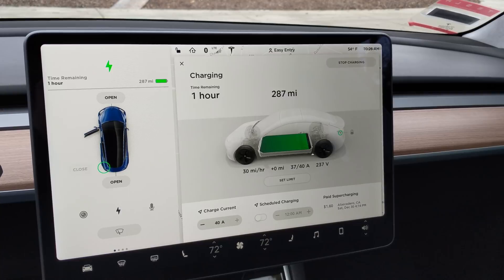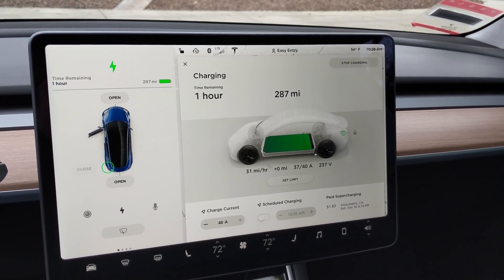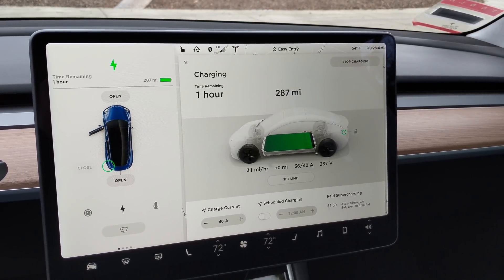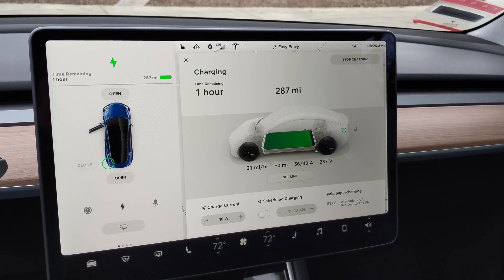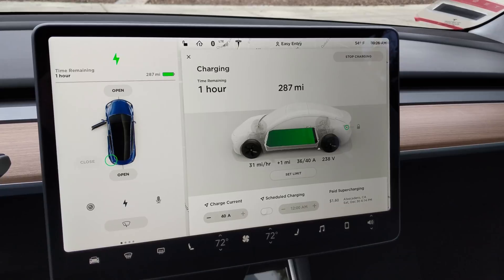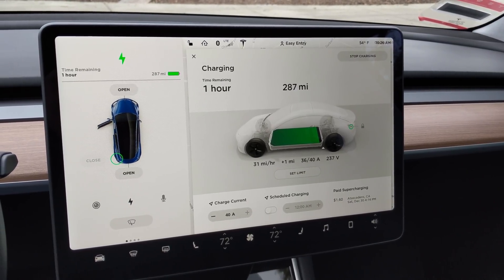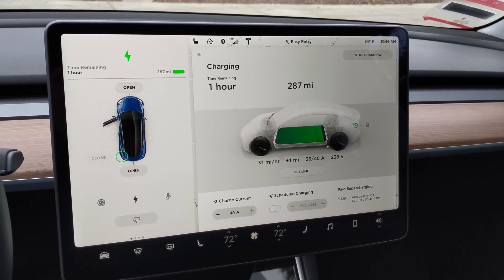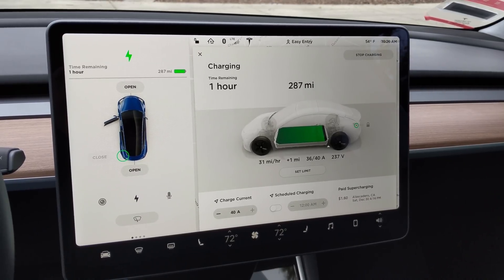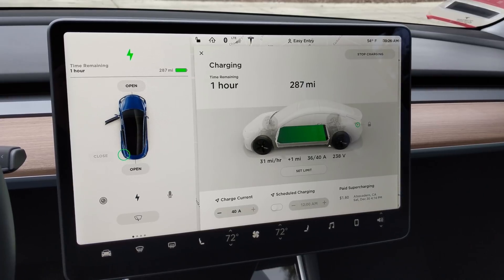A lot of people don't realize that these cars, when you're charging with AC, have an onboard battery charger, and that battery charger manages the charge into the battery. This car can go all the way up to 48 amps when connected to the appropriate connector, and you'll see those in a lot of destination chargers — hotels, restaurants, things like that. They will hardwire a full 80-amp connection in, which the Model 3 can't fully use. But the Model S and X with optional dual chargers can go up to 80 amps.